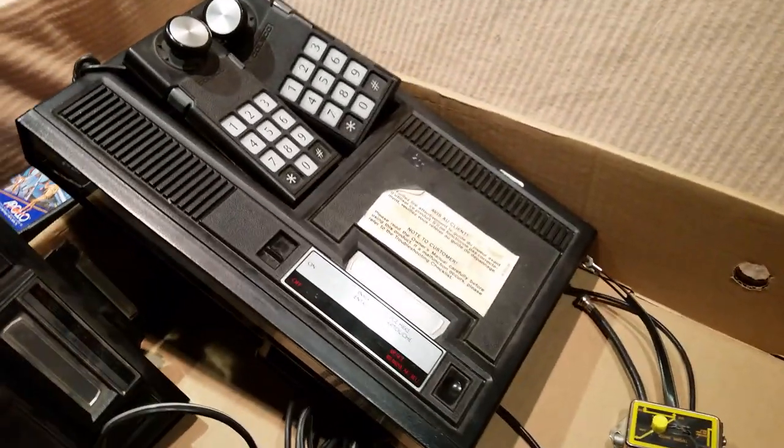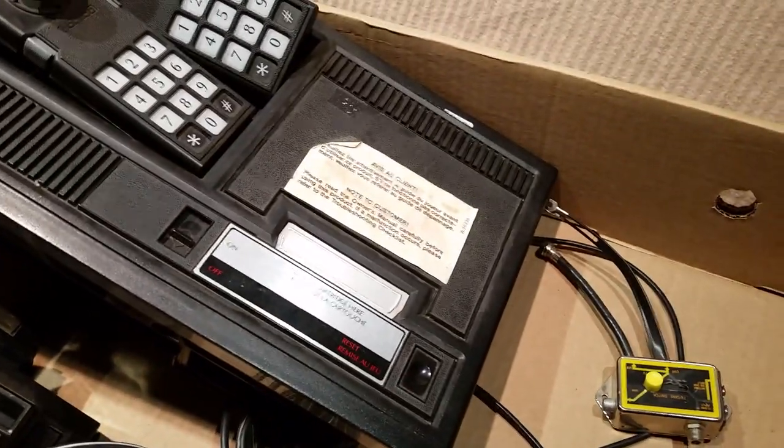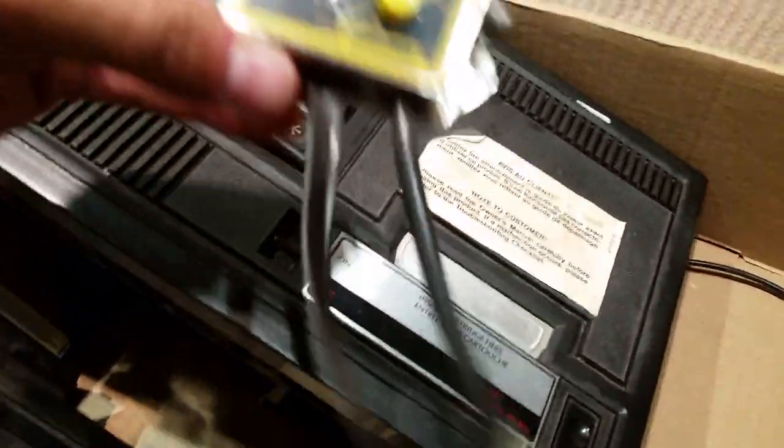So pretty good. Hadn't planned on finding this much, but I couldn't pass up on the Intellivision. And this is the old RF adapter.